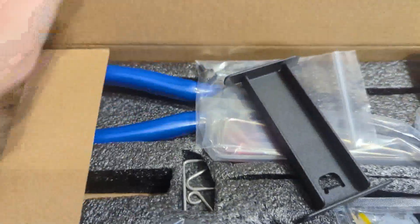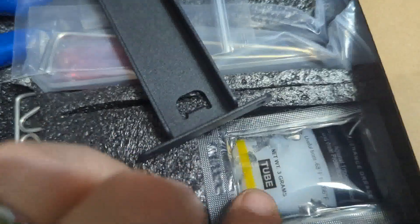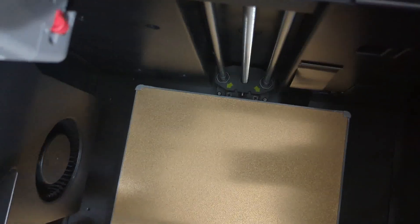As you open it up and see all the good stuff in there, you are going to need that spool holder to attach the filament to the back of the printer. It also has some adhesive, some grease, some snippers, Allen wrenches, a declogger — a lot of the stuff that you normally have.